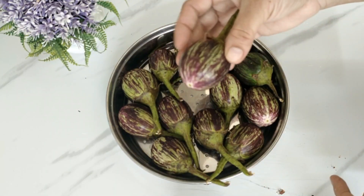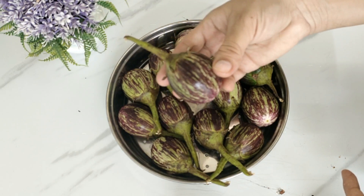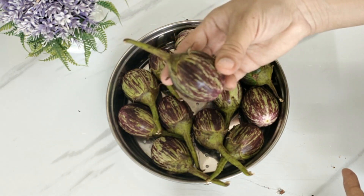Let's start this tasty recipe. First of all, I have brought this bagan — you can use purple or green color.